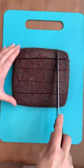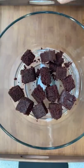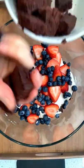Once your cake has cooled, go ahead and cut it into cubes. Now comes the fun part — in a trifle dish, layer those cake cubes with your chocolate whip and lots of fresh berries.